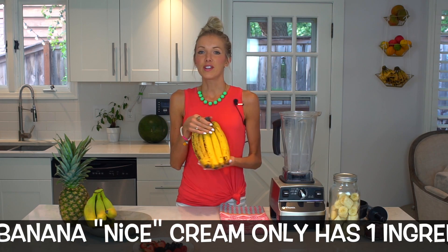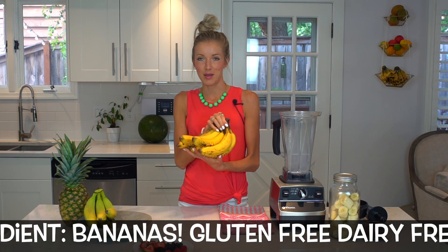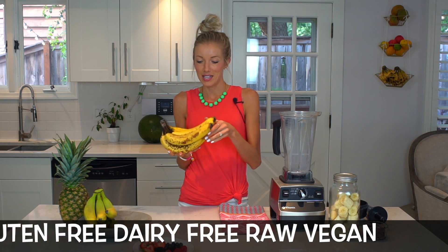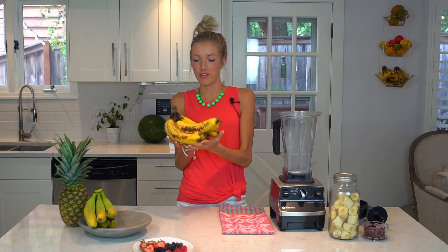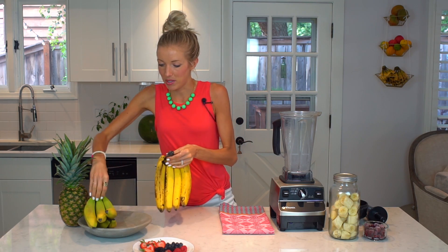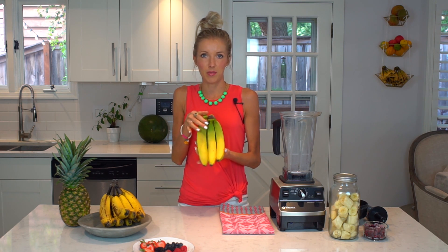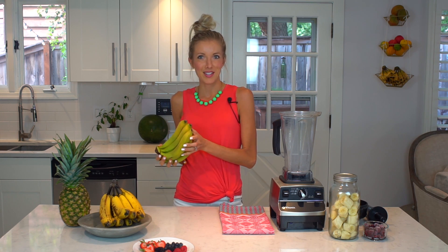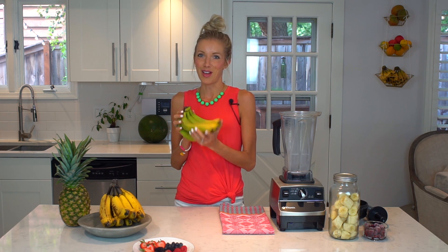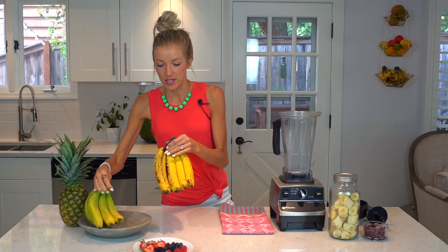If you're an ice cream-aholic like I am, you will love this. First things first: you're going to need ripe, speckled bananas — and when I say speckled, I mean leopard-spotted, just like that beauty right there. These are typically what you'll find in the grocery store. Personally, I used to only like bananas if they were green, and I know there are a lot of you out there like that.